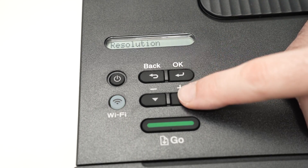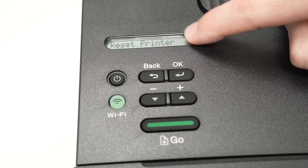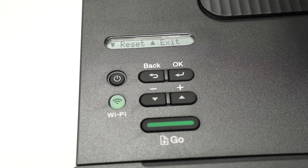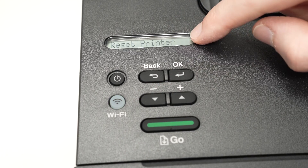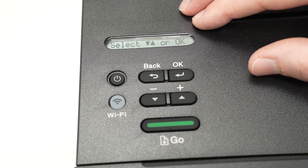Press the arrows again to scroll through the settings until you see 'Reset Printer.' Then press OK. Now press the down arrow once, wait a few seconds, and it will say 'Default Settings.' Your printer has been reset.